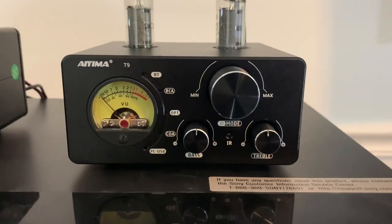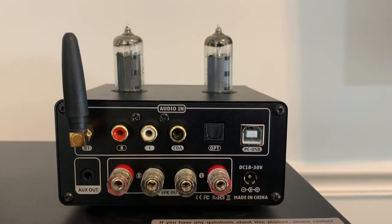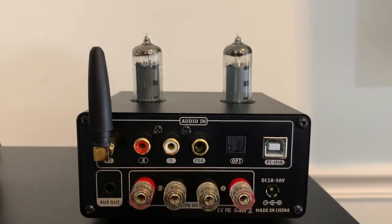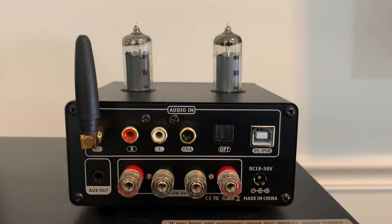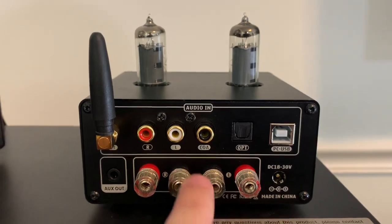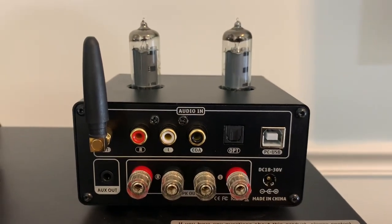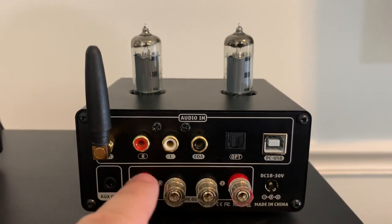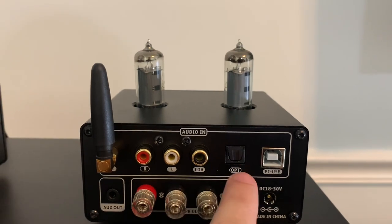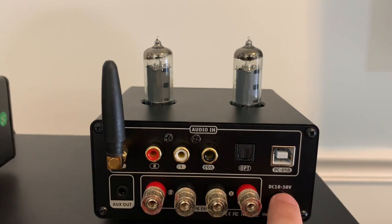Okay, so that's basically everything on the front. Here's the back of the unit — here's your antenna for your built-in Bluetooth. You're able to power one set of passive speakers with these connectors here. Then we're basically looking at your outputs, which are four outputs: an RCA output, a coaxial cable, optical cable, PC USB, and of course your power supply.